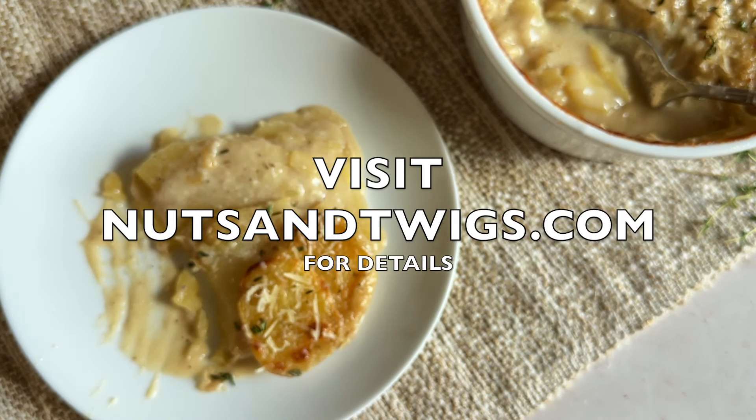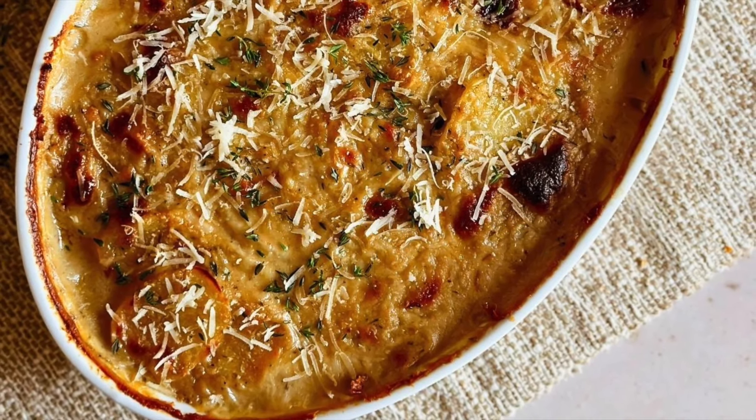For the full recipe and more delicious plant-based creations, head to nutsandtwigs.com.